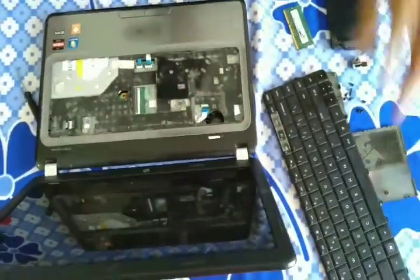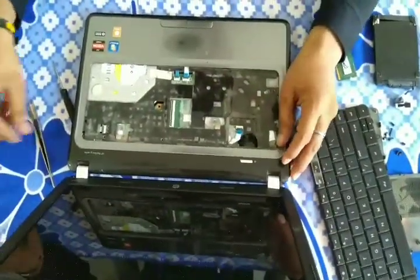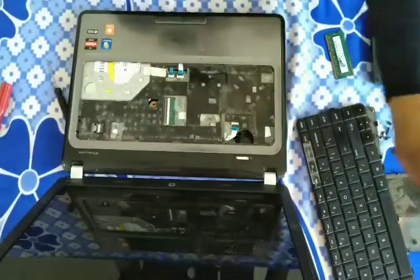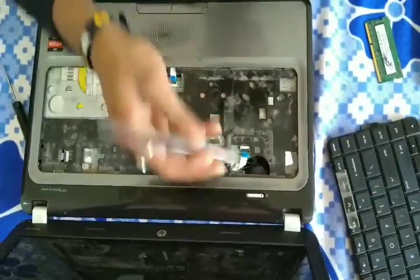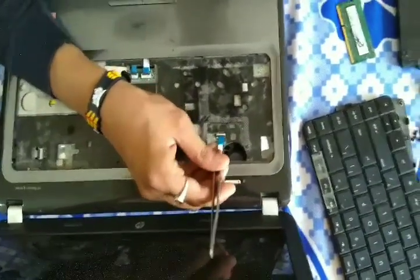This is the second section of the keyboard. Now we have to remove the power band, as you can see, and the panel band. Remove it very carefully.